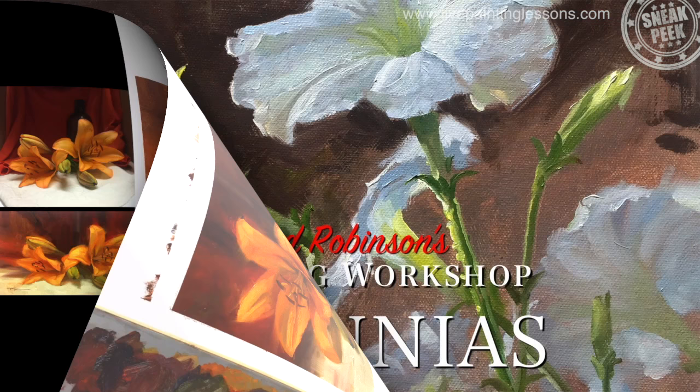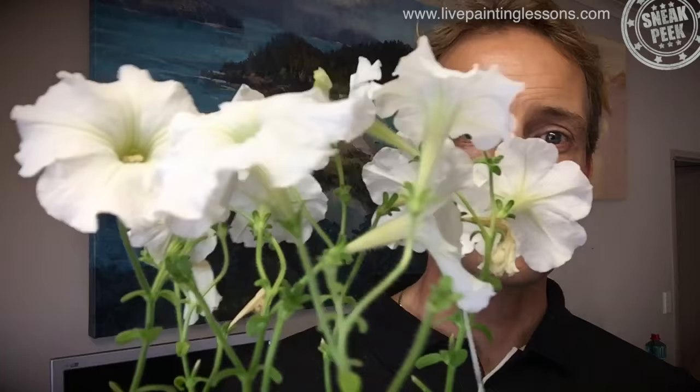Next up we're going to paint petunias. Welcome back to the studio. I hope you'll join me today in painting some beautiful petunias. I actually went into the flower store to pick up some pansies and ended up walking out with these beautiful things. They're really delicate and sculptural and should be a joy to paint. I'm going to be using acrylics and oils — you could use either or both. So let's get started.